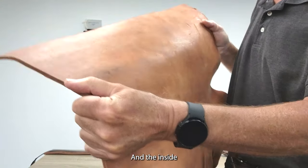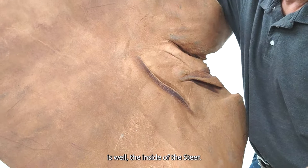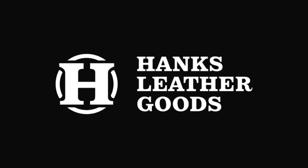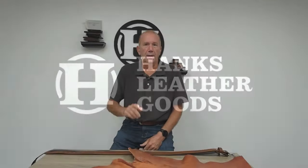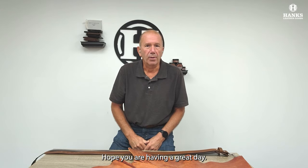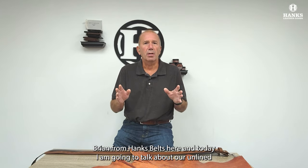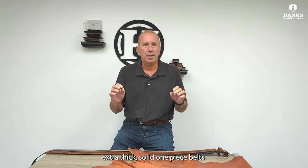And the inside is, well, the inside of the steer. Hey everyone, hope you are having a great day. Brian from Hank's Belts here. And today I'm going to talk about our unlined, extra thick, solid one-piece belts.